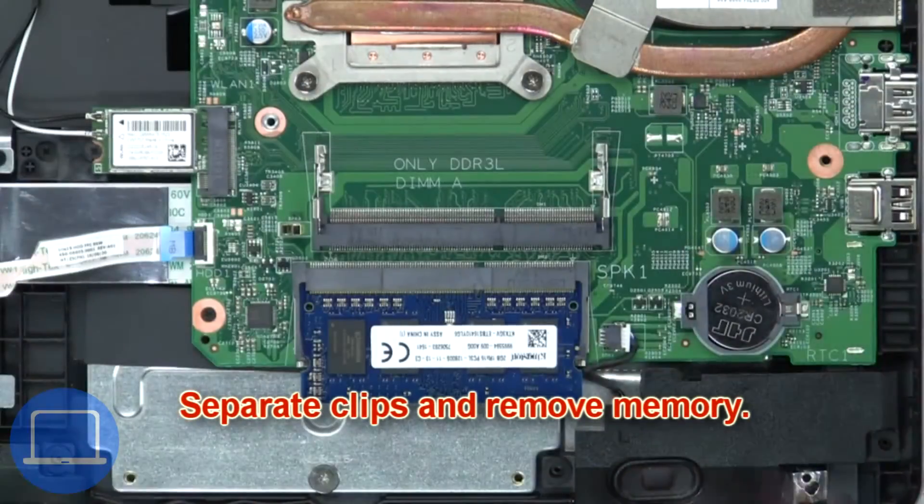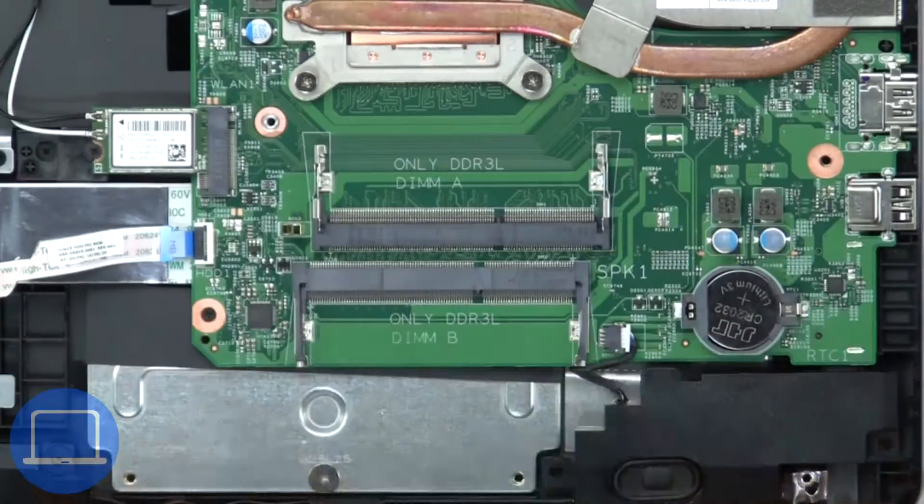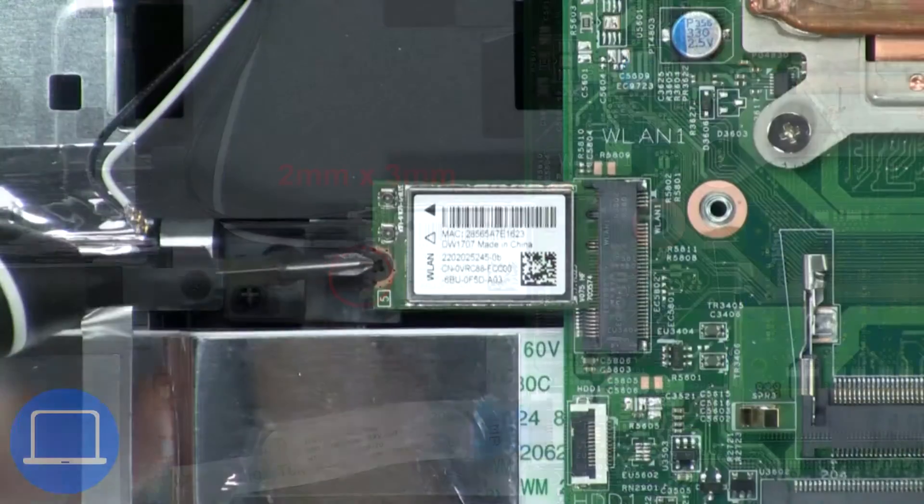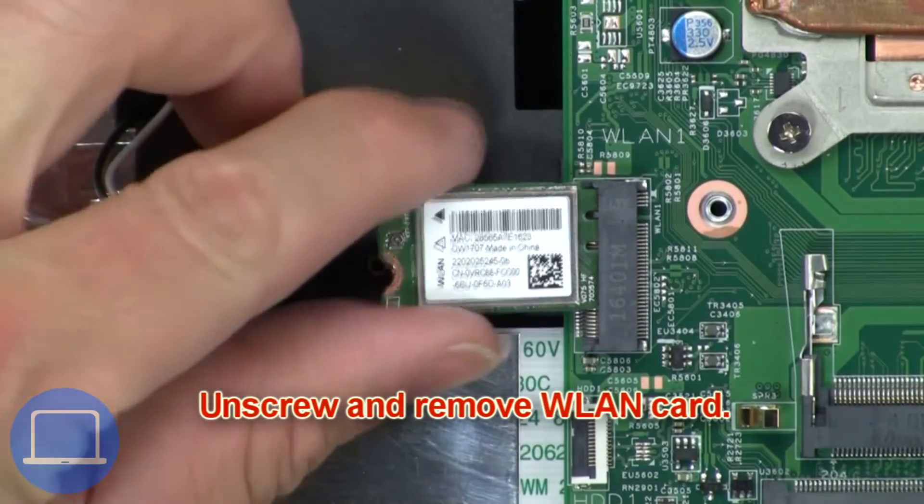Now separate the clips and remove the memory. Next, disconnect the antenna cables. Now unscrew and remove the wireless card.